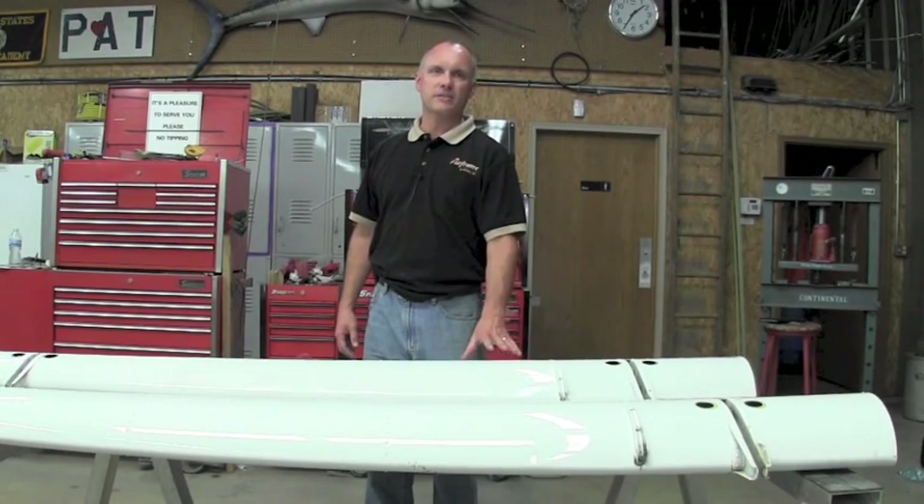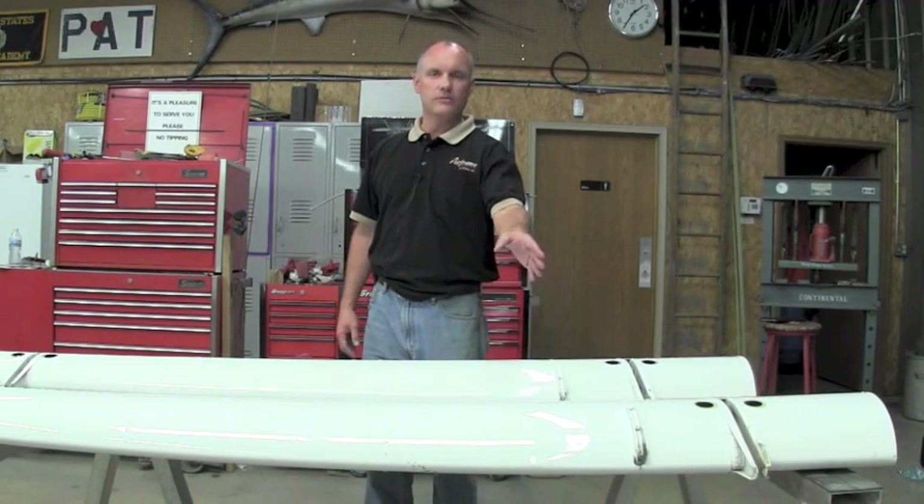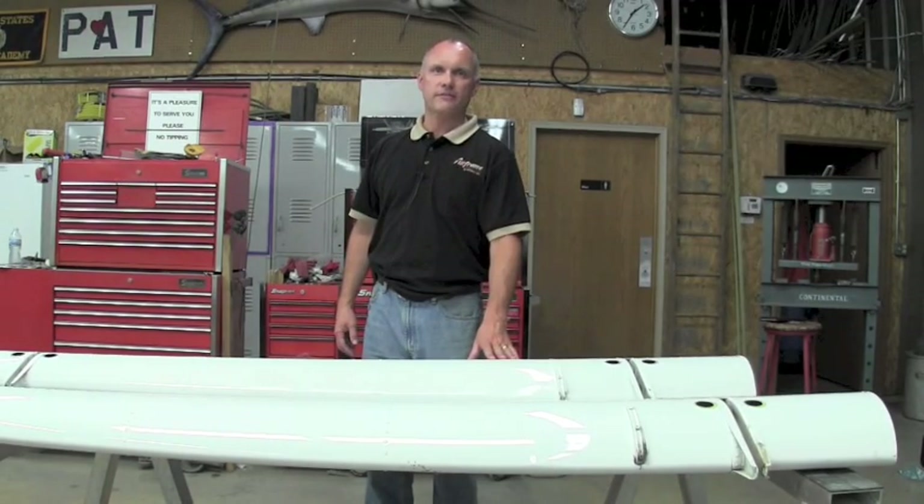Hello, my name is Roy Williams. I'm with Airframe Components. Today our topic of discussion is Beechcraft Service Communique 313, specifically addressing the nose ribs on the Beechcraft flaps.